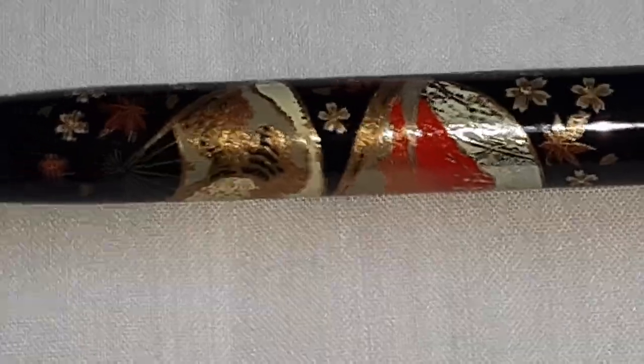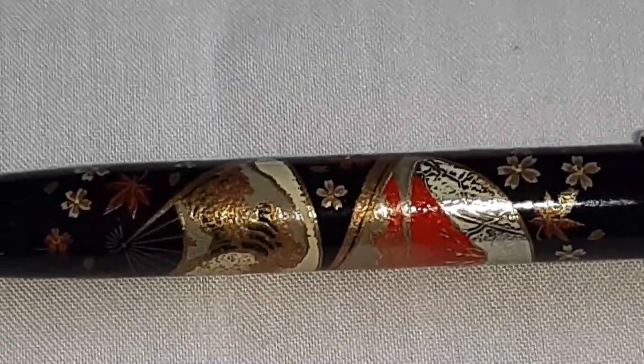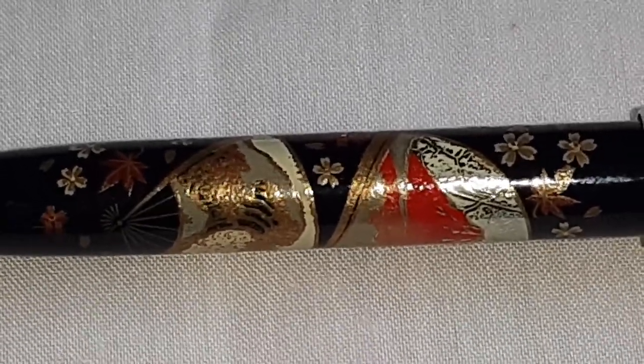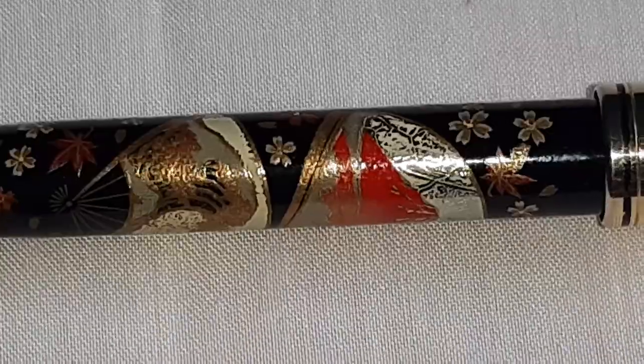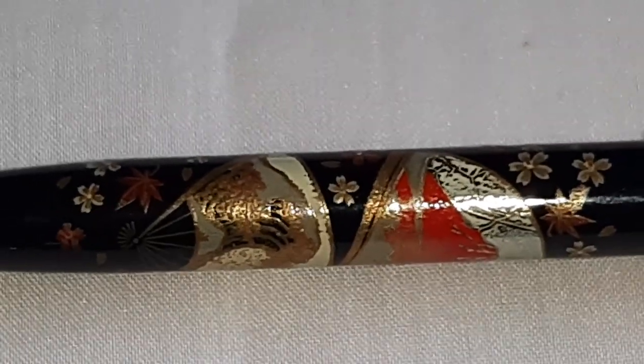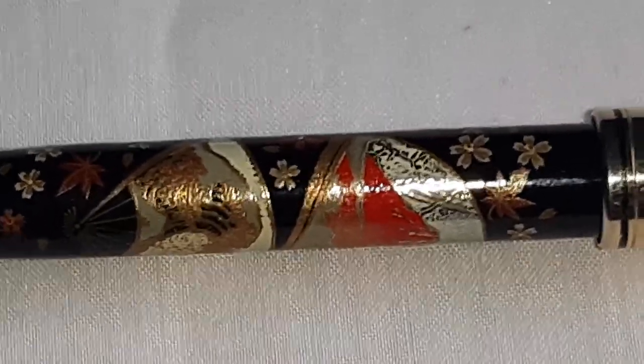It may take 10 months to complete the work for one artist sometimes. This ball pen is gifted by Mitsubishi Electric Japan Best Company.